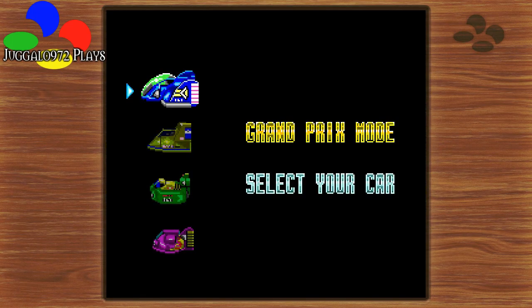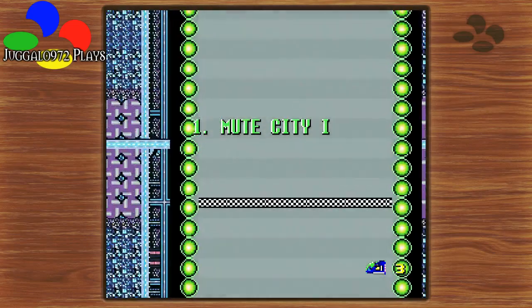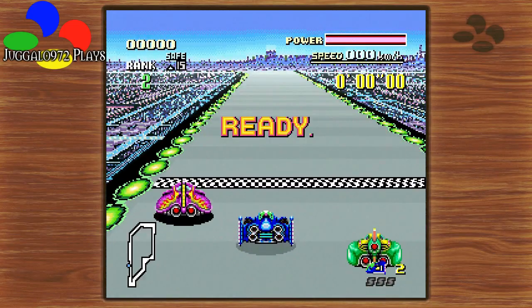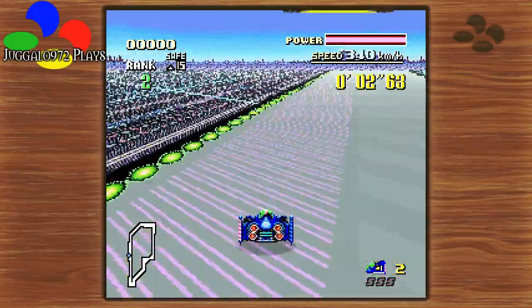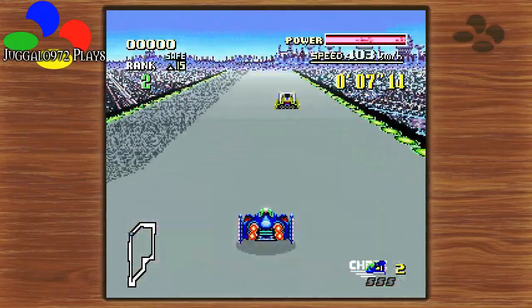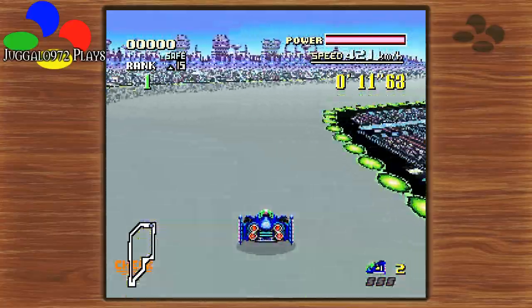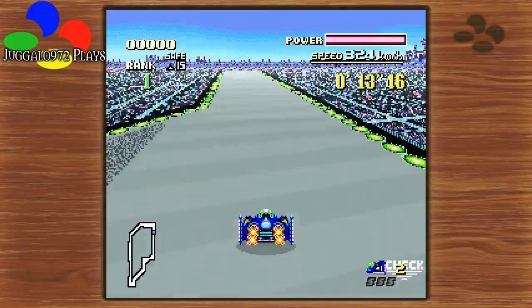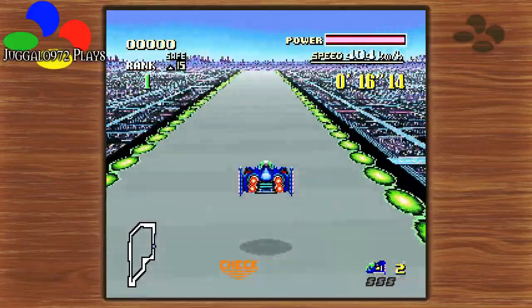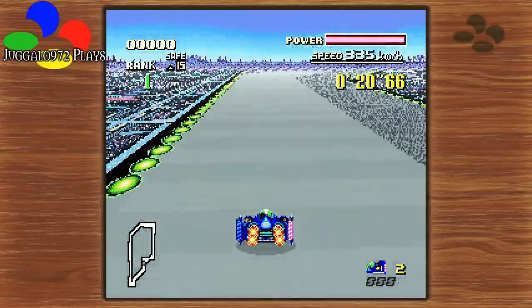There we go. We're gonna choose Captain Falcon, which is the Knight's League. Give it a try. Alrighty. Booyah! Man, I have not played this game in forever. Alrighty. Let's see if I still remember how to do this. Keep going, keep going. Not too bad.